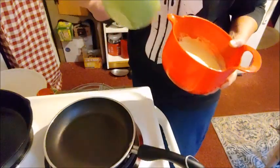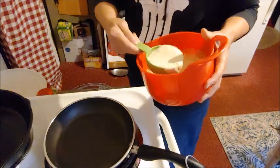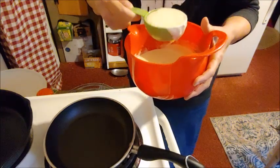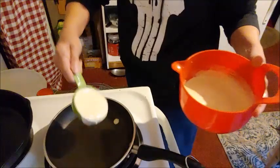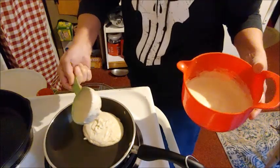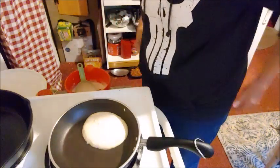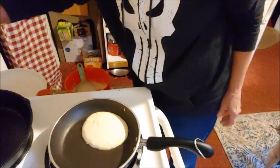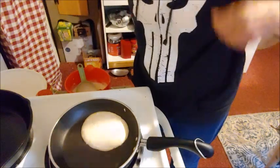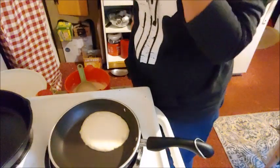I use half a cup. I don't know yet if I have my pan warm enough — we'll find out. Needed to be a little bit warmer, but that's okay, it'll still work.